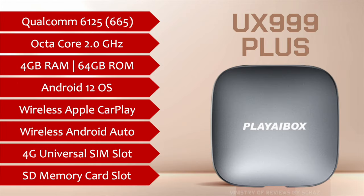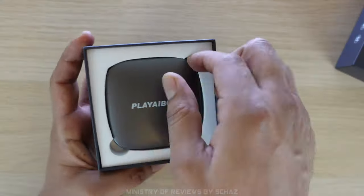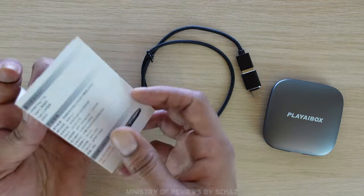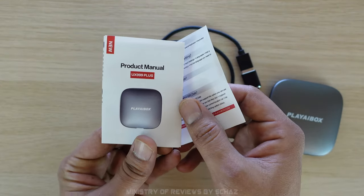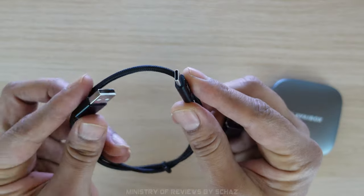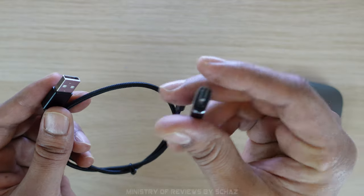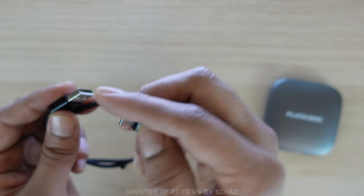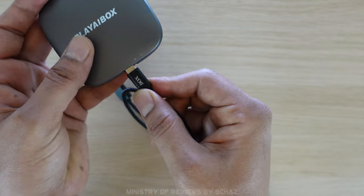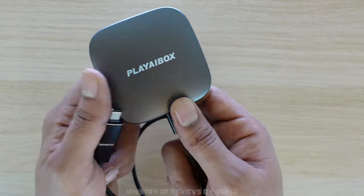Now let's do the unboxing to check out the contents in the box. This is all we get inside the box. You've got an instructions manual here. Then you've got a cable to connect the device with your car. This comes with a converter adapter, so you've got USB-A and USB-C connection. This is what I need for my car. But if you've got a car with the USB-C port, you just need this converter to convert the USB-A to USB-C. You connect this device on one end and the other end goes into the system of your car. Very simple.